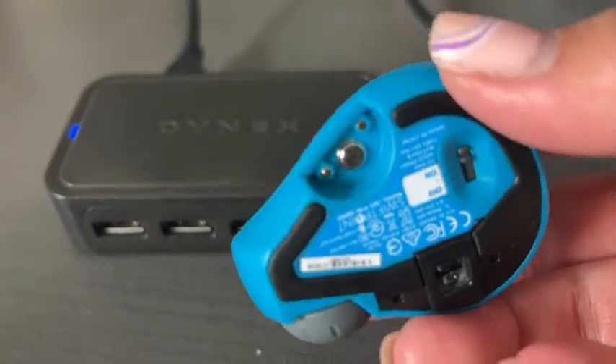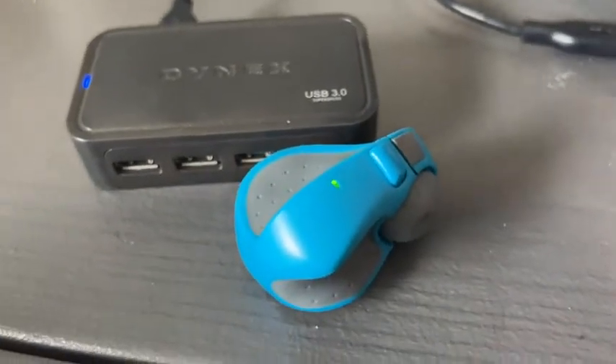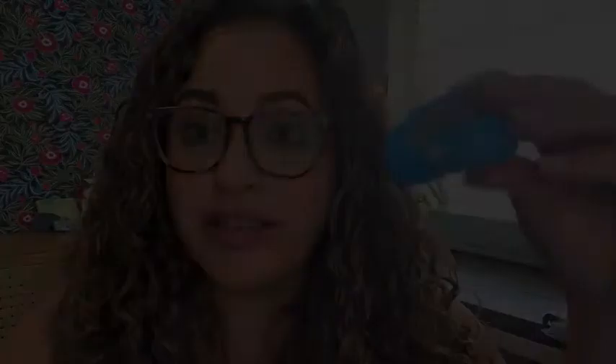As soon as you plug this in, it starts working right away via Bluetooth. You can just match this part to this part and it will start charging like this with the magnet. You can also turn it on and off using this toggle right here.